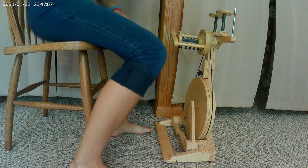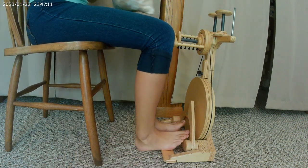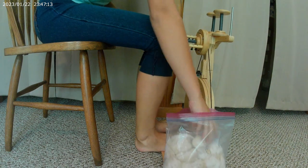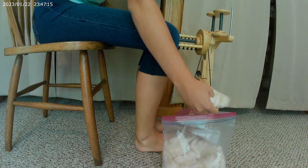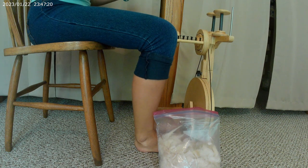Hey everybody! Welcome to the Happy Harvest Homestead. Today I am fulfilling the many requests I have gotten to show how I turn my angora rabbit fur into yarn and into crochet clothing and projects.